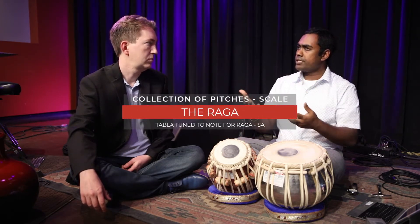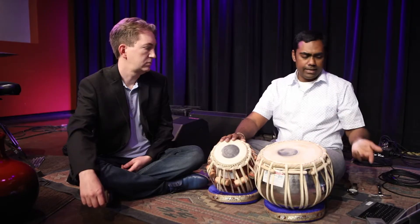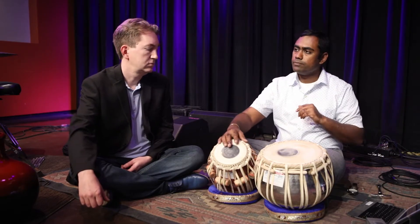It's also tuned to a certain raga. In ragas that have ma, you tune ma — which is the fourth — or ragas that have pa, which is the fifth. As tabla players, we just tune to the tonic, which is the sa. In this case it's a pure C, and as you can hear...